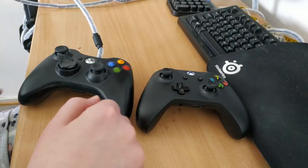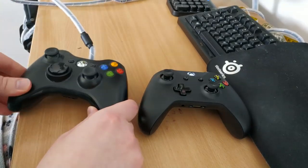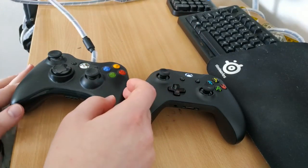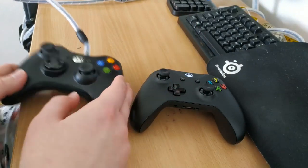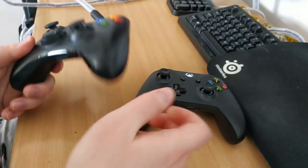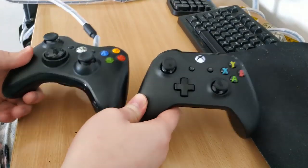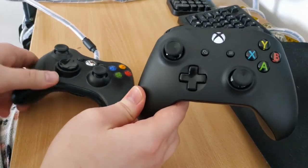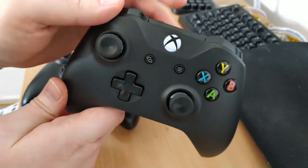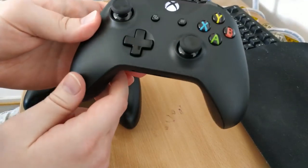Hey everyone. I wanted to show you a comparison between the original Xbox 360 controller and the new Xbox One controller, just in case you've been stuck in the same situation I was — where you've had this thing for years, it still works, and you're wondering whether you should get the Xbox One controller. Is it really worth the upgrade? Especially because of how expensive this thing is — I paid about 60 euros, which is maybe 65, 70 dollars, which feels pretty absurd.